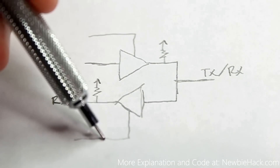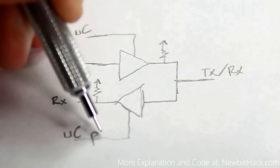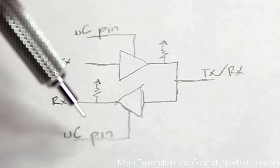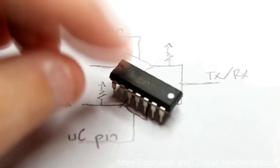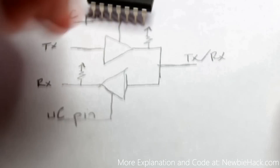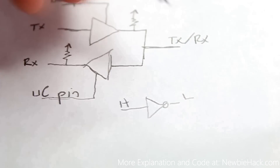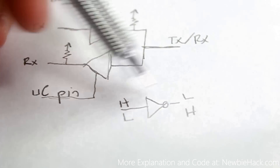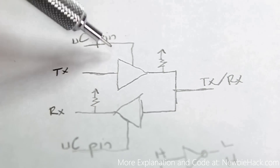The two control lines can be connected directly to microcontroller pins. Alternatively, the datasheet recommends using a hex inverter — a NOT gate that inverts the signal — so you only need one microcontroller pin to control both buffers. When the transmit control is high, the inverter automatically sends a low to the receive control, preventing reception during transmission, and vice versa.